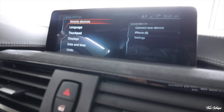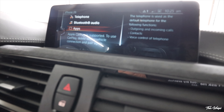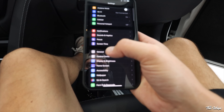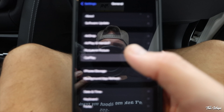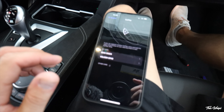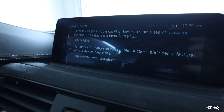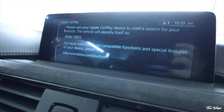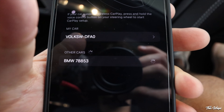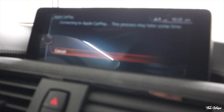Go to iDrive settings, then mobile devices, then phone. You'll see apps is not connected. Then on your phone go into general, and you'll see CarPlay. You can either connect it through the phone or directly on the iDrive screen. I deleted the device because I had Bluetooth connected before, went back to add new device, clicked on CarPlay, and then it's giving me a pairing request — let's pair it. Connecting to CarPlay.